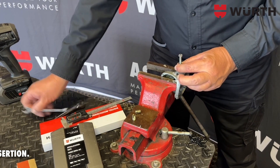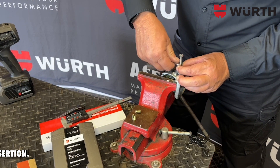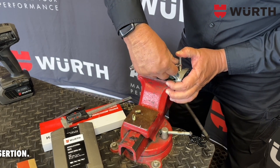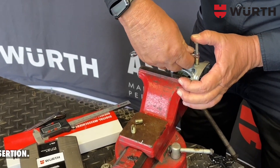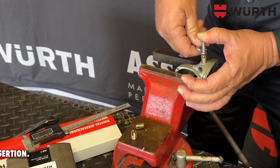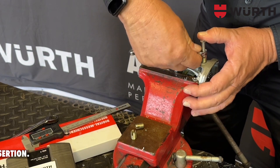For this purpose I'll be taking a 10 millimeter spanner, apply some pressure at the top, and it's very easy to install — it's a self-cutting insert.